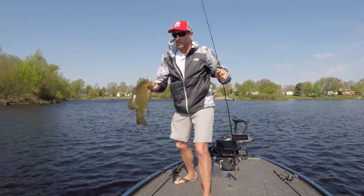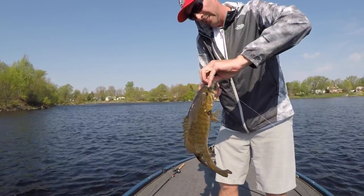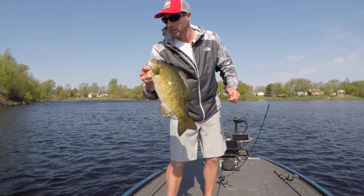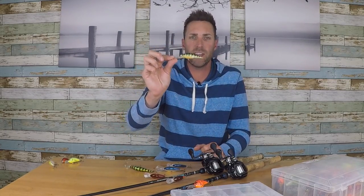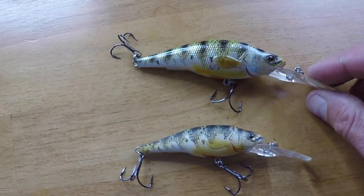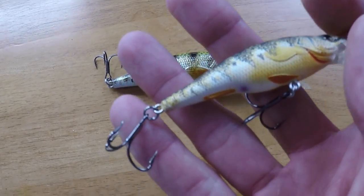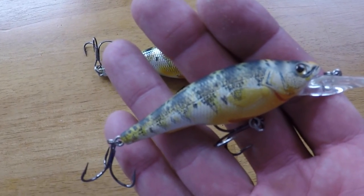Oftentimes when shallow water cranking for smallmouth, they'll be on a perch bite, so I really like the Live Target perch crankbaits. This one is a little bit bigger and gets down about six to eight feet of water — it's a really good perch-imitating bait. I catch a lot of fish on it, especially in the summer in the northern parts of lakes when they're really keyed on perch.